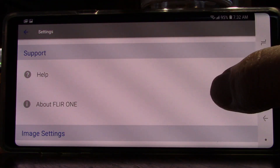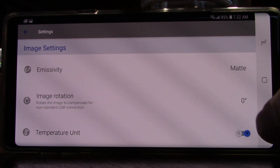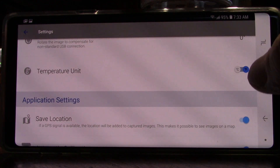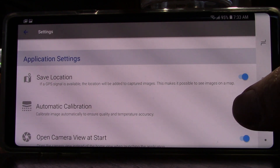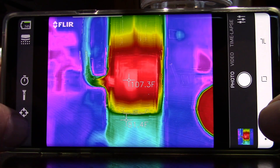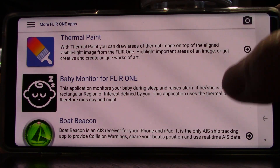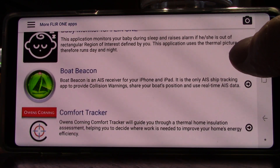In the settings mode, you can see you have emissivity, which is matte by default. You have the image rotation, what temperature unit you want, and save location, which is a pretty good tool. There's your automatic calibration, which it does — that's why you get that little bit of lag. FLIR also has a few specific apps made for this unit, apparently, though I haven't actually tried any of these yet.